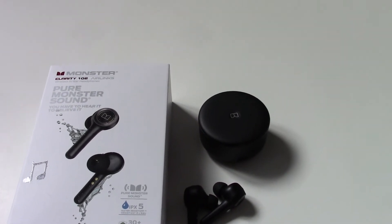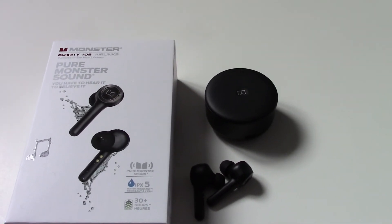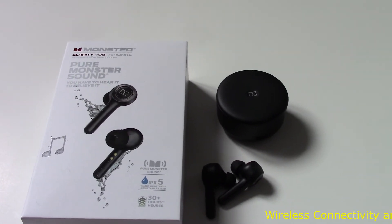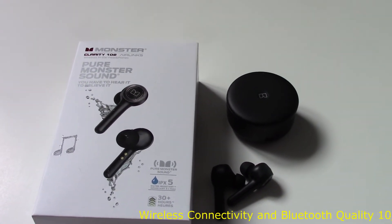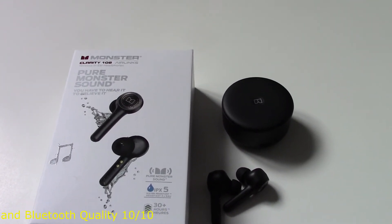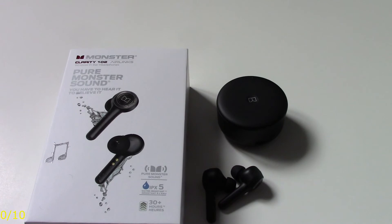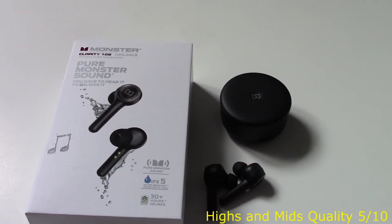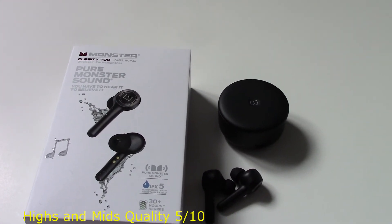The low-end bass is nothing mind-blowing but it's still pretty darn good. The connectivity between the buds was amazing — no interruption or glitching when I moved around. The Bluetooth distance I'd say was about 25 feet before I noticed any issues. The highs and mids are okay, probably a five out of ten for both of those.